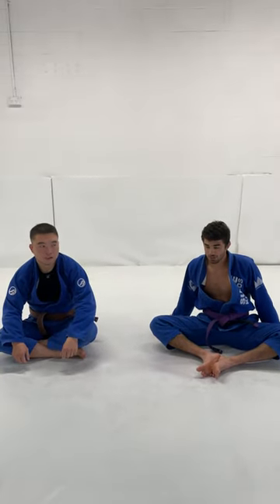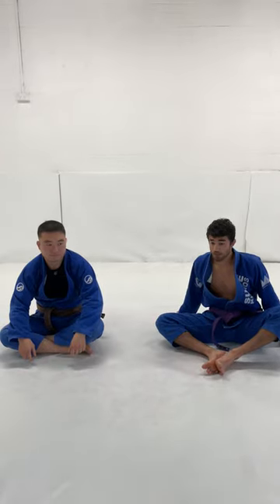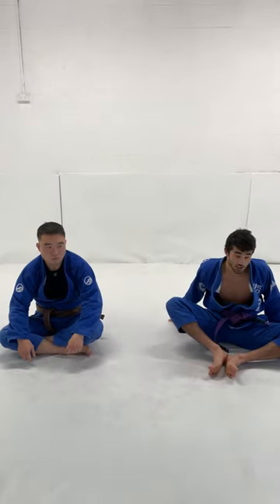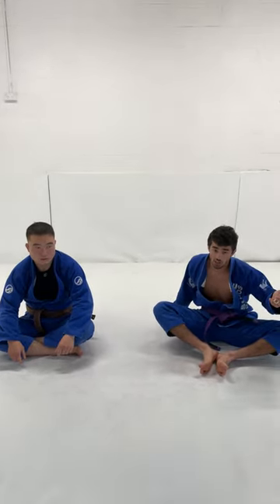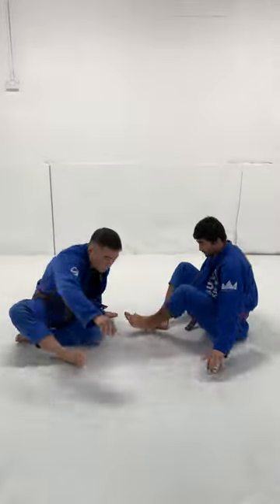Hey everyone, I'm going to be showing you a transition from the De La Hiva in response to them slicing out over our shin. This is a very common situation that you see in both low-level and high-level jiu-jitsu, like white belt all the way to black belt. Let me show you what happens — this is a common thing.